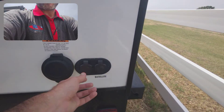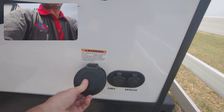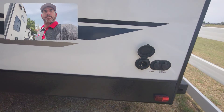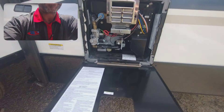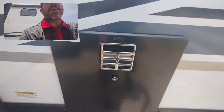Right here, if you're at a park that has cable or satellite, those are the inputs for your cable or satellite. And then this one right here is where you plug in your main power. And here is your six gallon hot water heater.